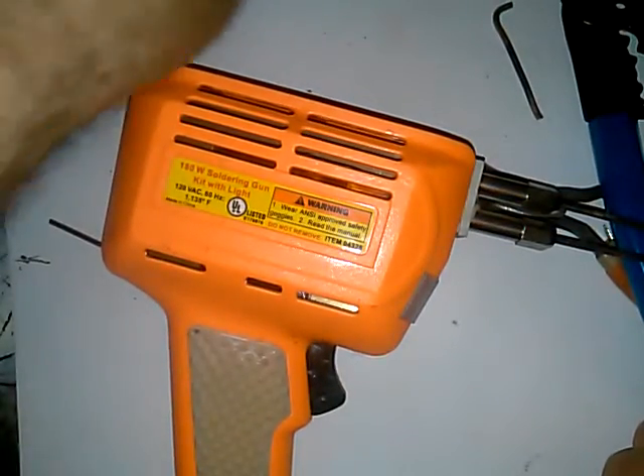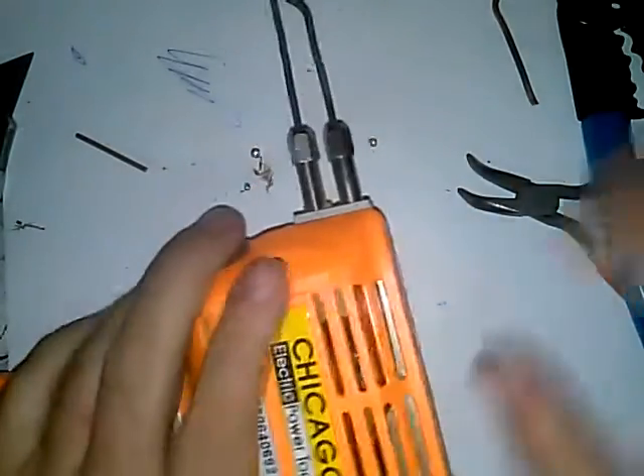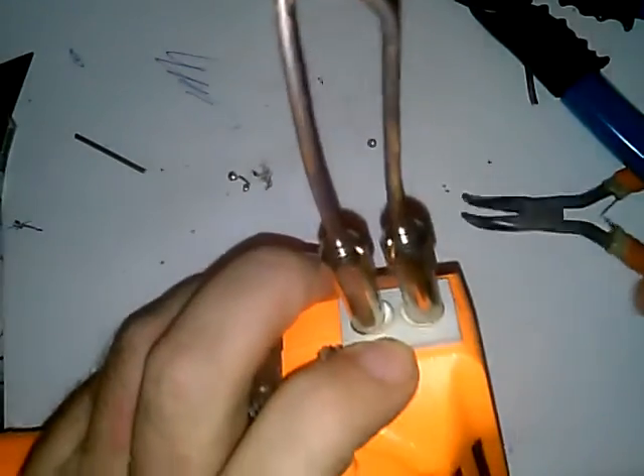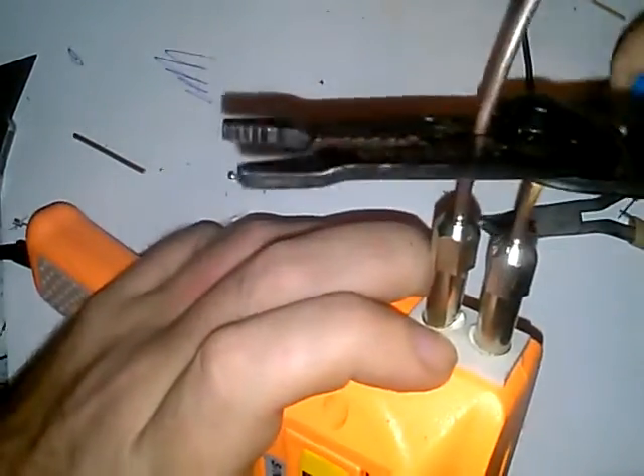This type of soldering iron uses a compression ring type fitting. This one here is very weak in this area — it melts, it gets too hot. But anyway, if this is your weapon of choice and you have a bad broken tip, go ahead and do the same thing — cut it out of there. The only difference between this one and the other is you don't need to bend the ends on it.